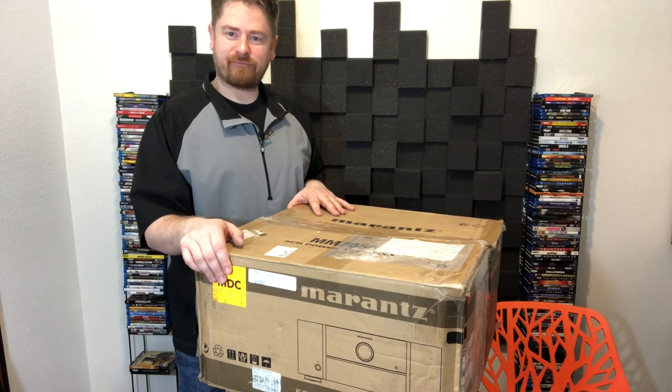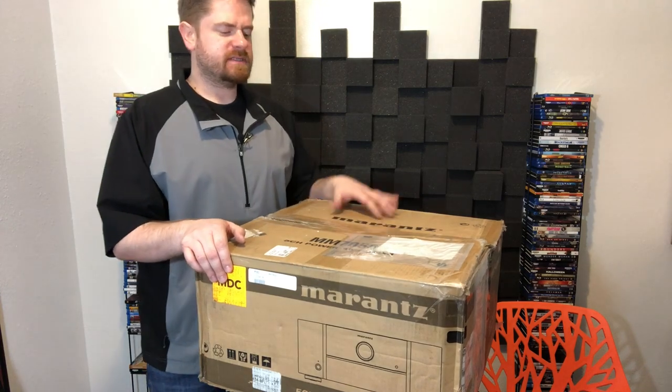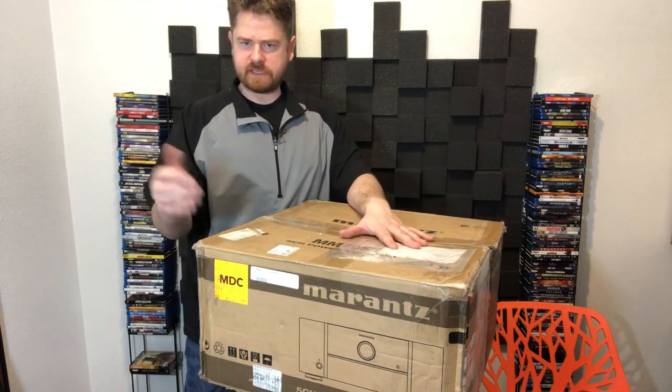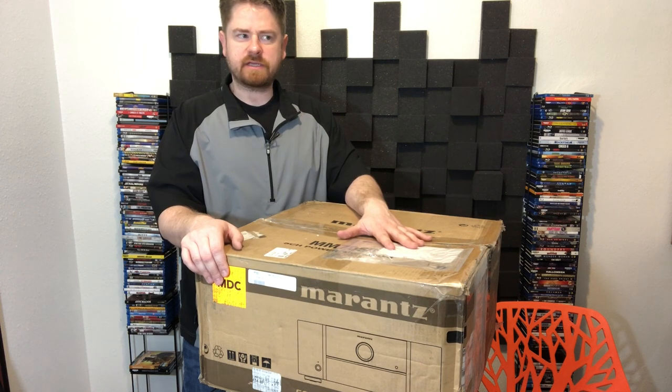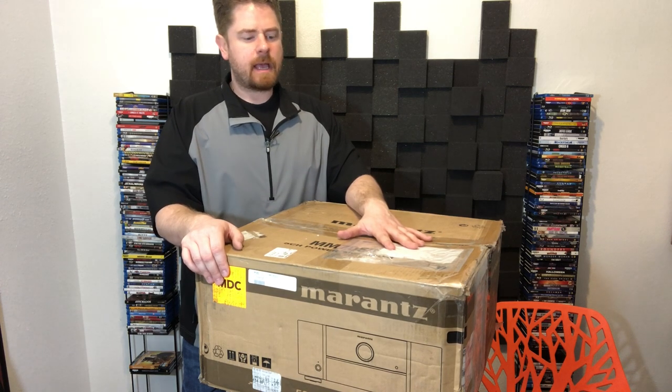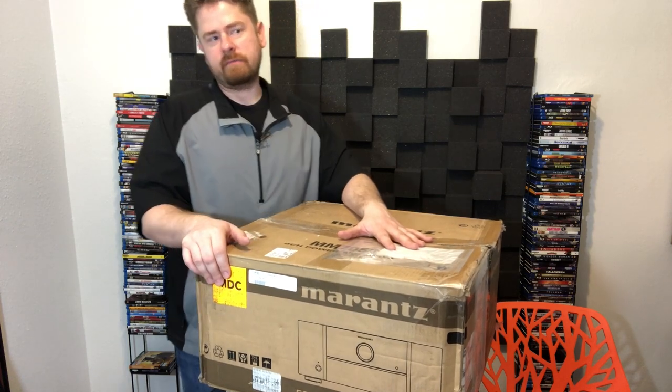Hello YouTube, Dustin here, Average Guy Hi-Fi. I've got a pretty cool little video here for you. This is a little bit different than the normal videos, speaker testing and all those type of things. I popped into Best Buy earlier today to go get some speaker stands for some Pioneer Andrew Jones speakers that I'm going to be reviewing for you guys in the near future.